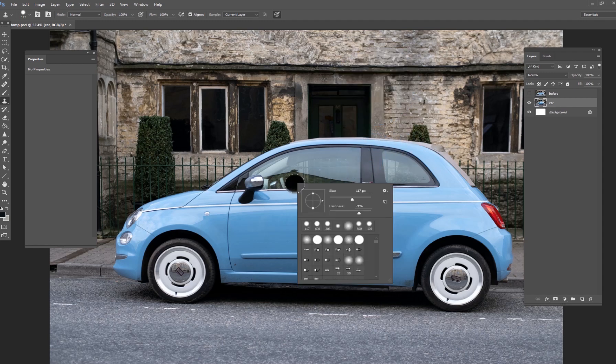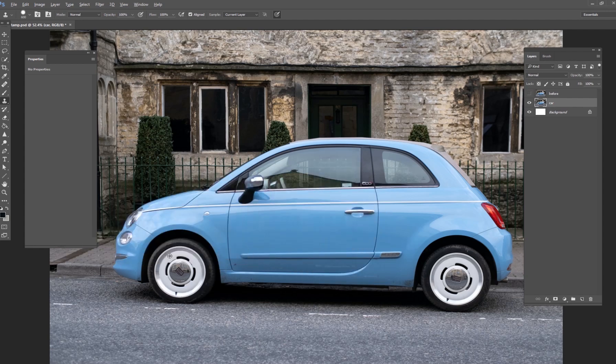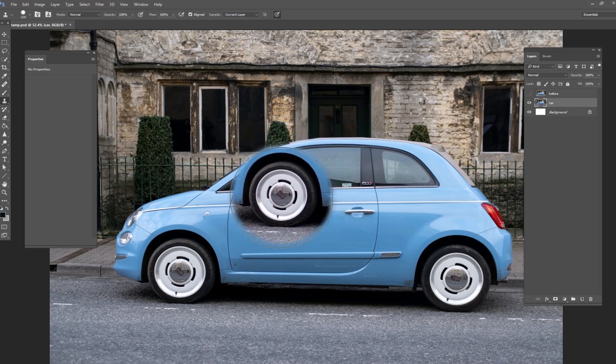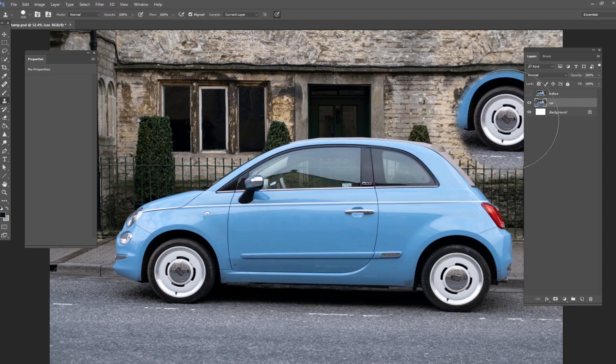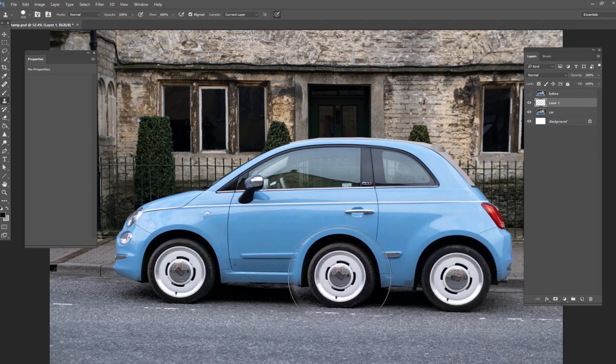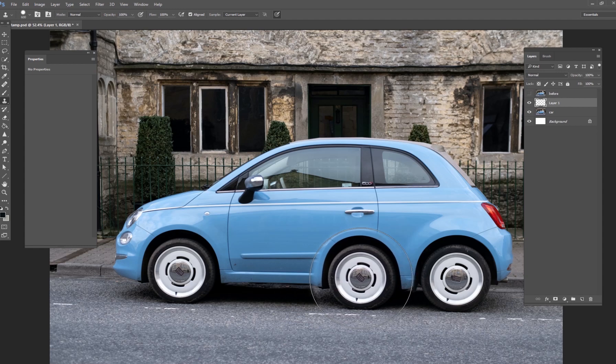What we want to do is create a creative surreal image using these tires. I'm going to make a new brush that's big enough to include the entire wheel, and set the hardness to about 80 to 90 percent. I'll hold Alt and click the tire to sample it. Then I'll create a new layer so I can stamp the wheel onto its own layer and make adjustments to it independently.